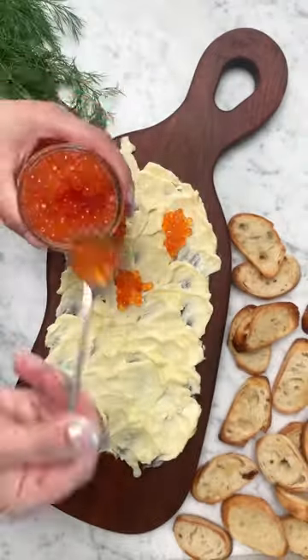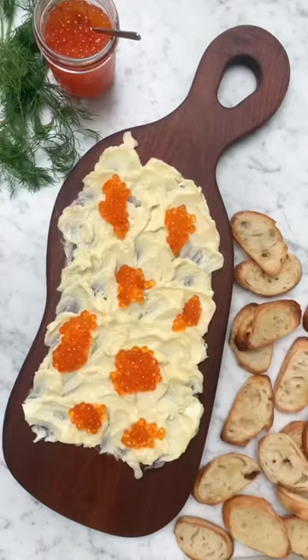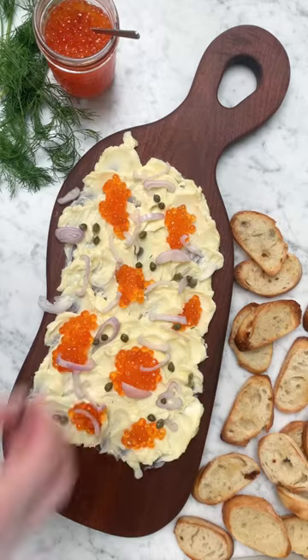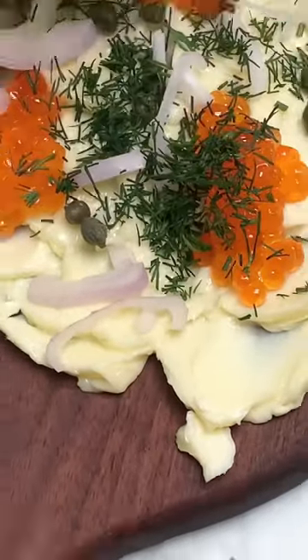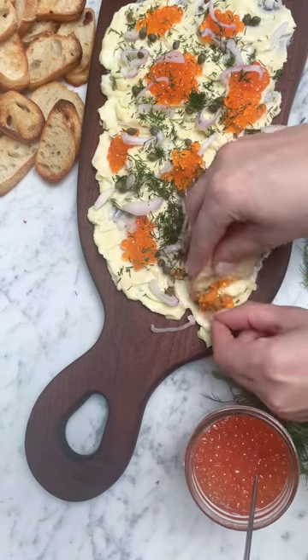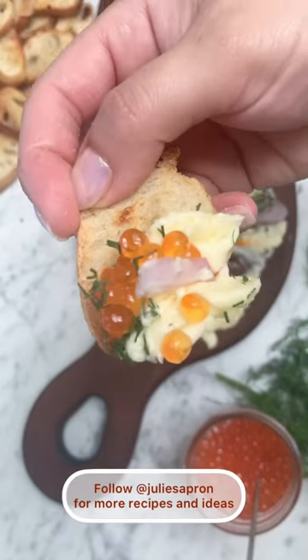We know that all Ukrainians love caviar, so I added some softened unsalted butter, topped it off with some caviar, some shallots, capers, and sprinkled some dill to garnish the top. Enjoy it with a piece of toast. So perfect.